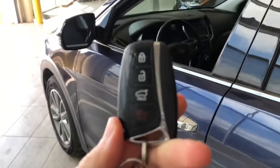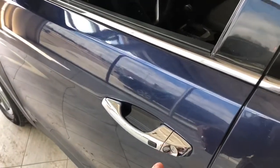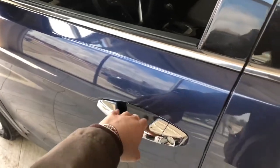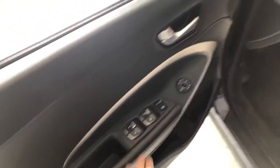Our key fob has lock and unlock buttons. As mentioned, the Santa Fe has a smart key system, so you can lock and unlock the vehicle by pressing the button on the door handle. In the side mirror you have a blind spot monitoring system, and in the door you'll find your power windows, locks, and mirrors.